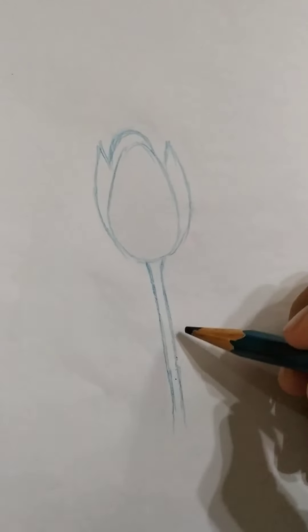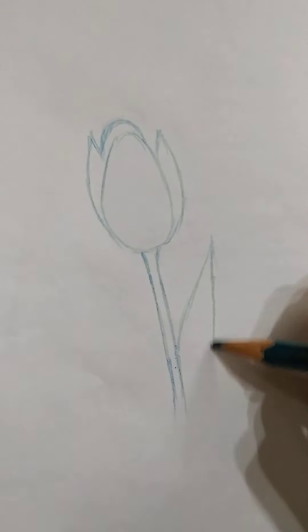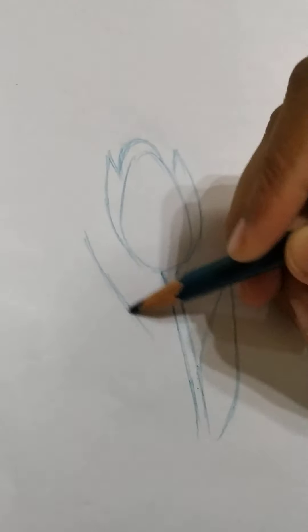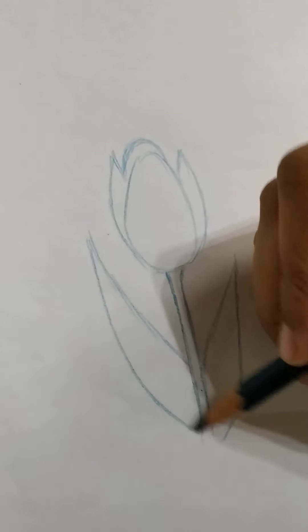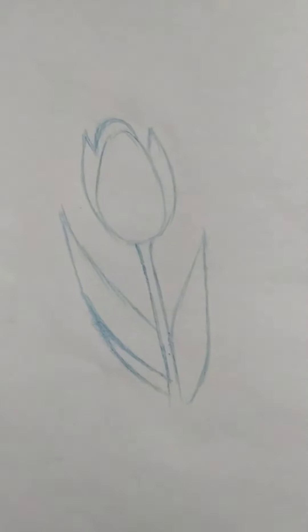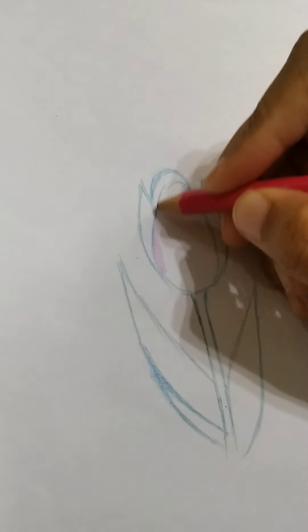Now let's draw the leaves on both sides. On the side, draw some big leaves. Now let's start coloring the flower — start coloring with a pink outline.